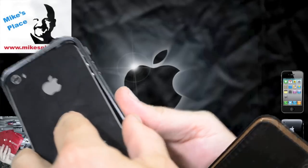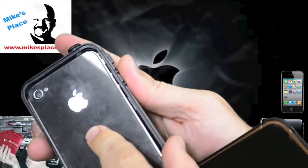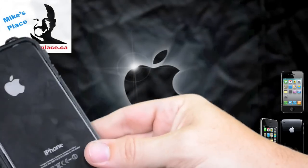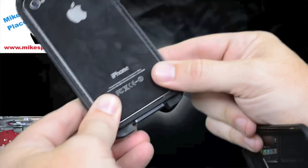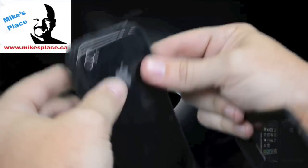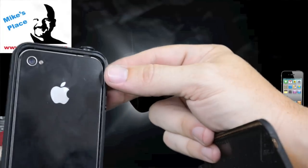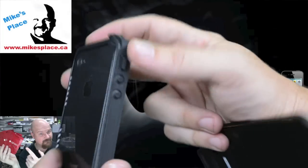Slide it in to the headphone jack and then just snap it in at the bottom. There's the phone — literally as snug as it possibly could be in a case.